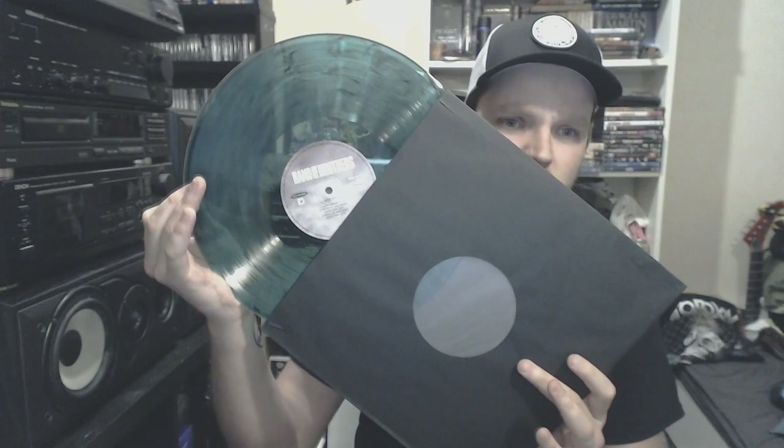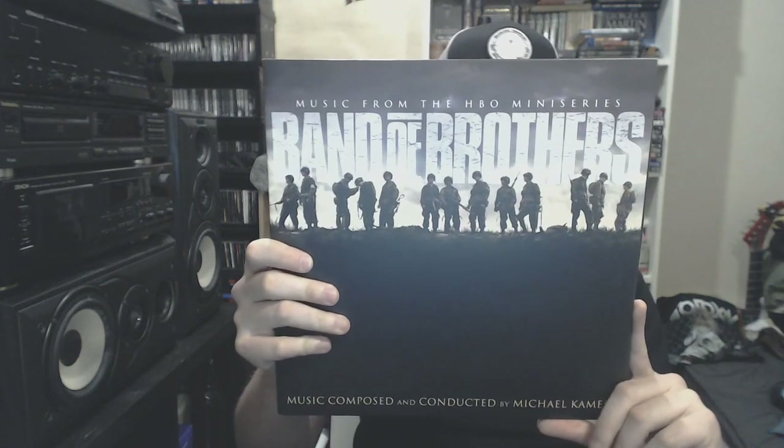Next one is Band of Brothers. There's really good music for such a series. HBO makes amazing, worthy series that deserve an amazing soundtrack. You will see one other HBO series soundtrack that I got. This one comes on an army translucent green color — really, really amazing music by Michael Kamen. Go and check this out.